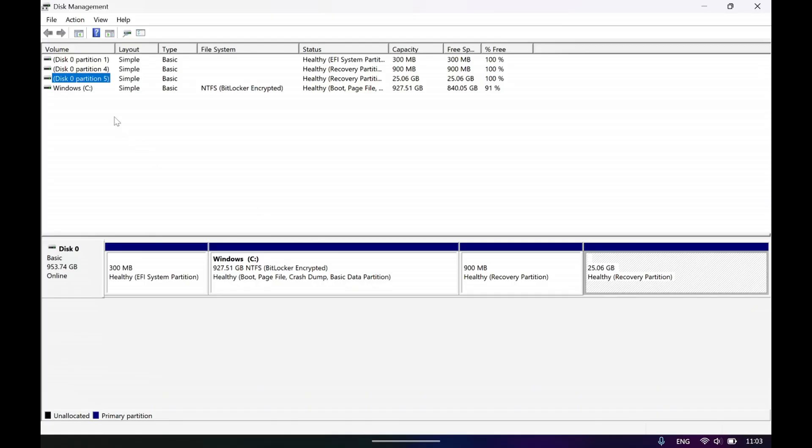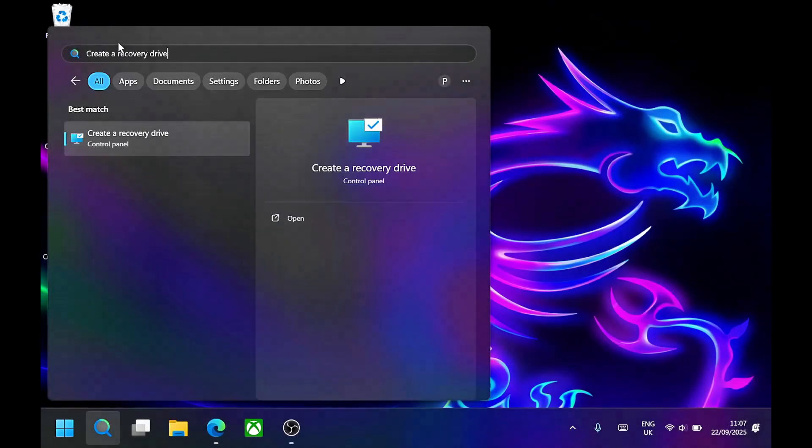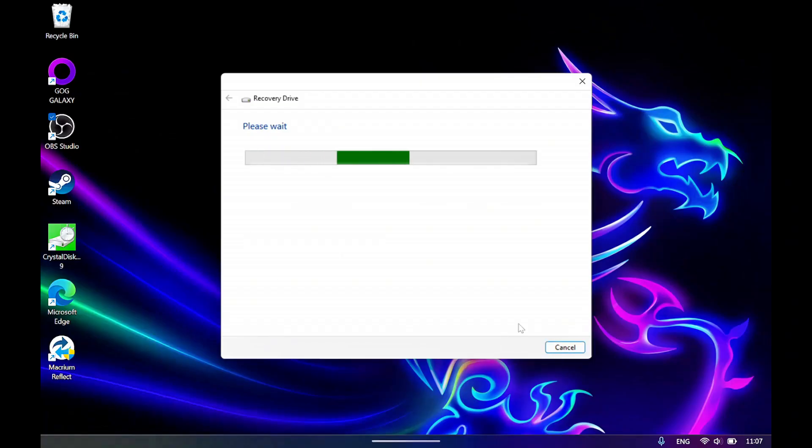Regardless, I recommend creating a recovery USB before proceeding. Search for 'create a recovery drive' in Windows and follow the wizard to copy the recovery environment to the USB stick. This process can take a long time and that's completely normal, so grab a coffee and let it finish. At the end, Windows may ask if you want to delete the original partition — leave it intact. It's always useful to have a backup and you may need it in the future.